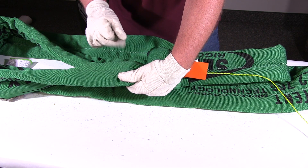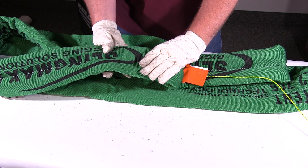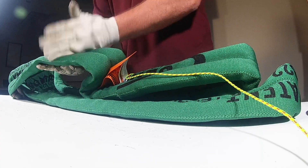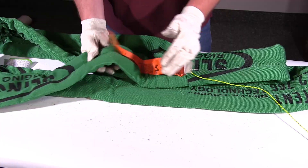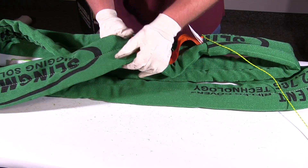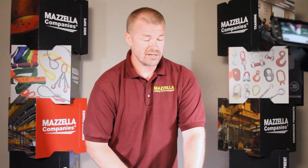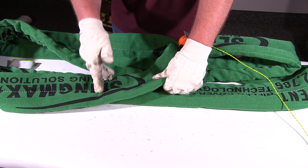Any cuts that expose the inner fibers need to be pulled from service immediately. Heat damage is the same — you don't know what kind of heat damage is below the outside, so if you see any heat damage it needs to be pulled from service as well. If you find a cut, heat damage, or anything on the outer material, pull it from service but it doesn't necessarily mean it's bad. Send it in for repair; they can cut it open, inspect the inner core, patch it up, and send it back.